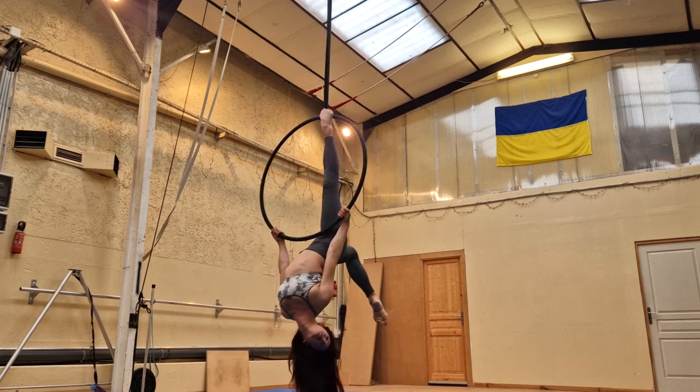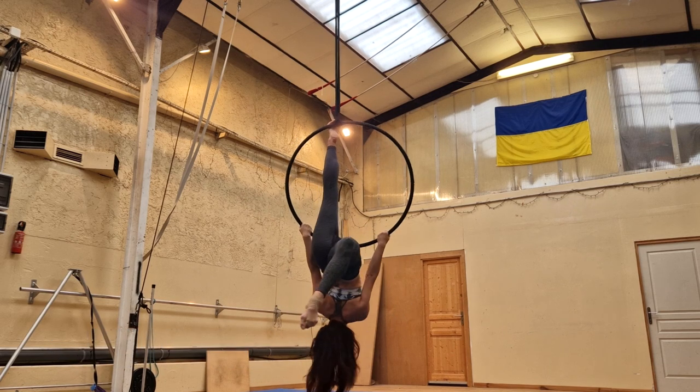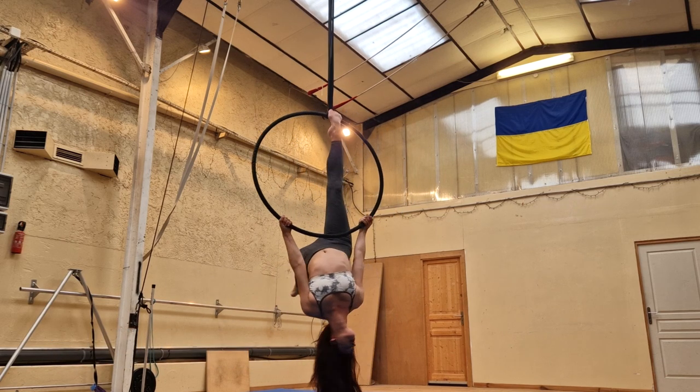My third pro tip is to arch your back and look up as much as possible in the final position. It just makes you look longer and more poised and makes that position look beautiful and polished. So arch your back, look back with your head, and enjoy the beautiful finished product that you're creating.